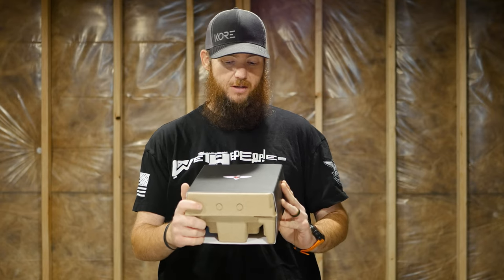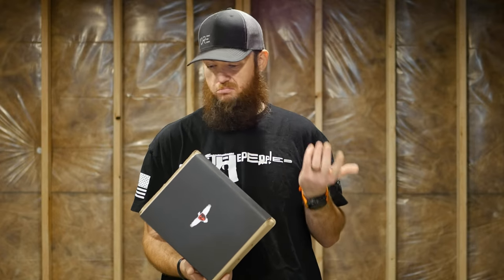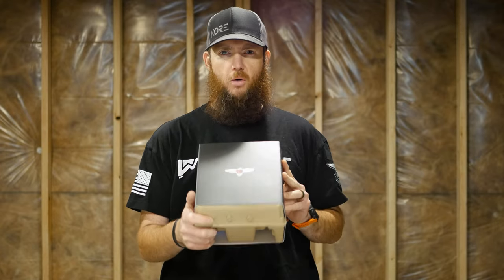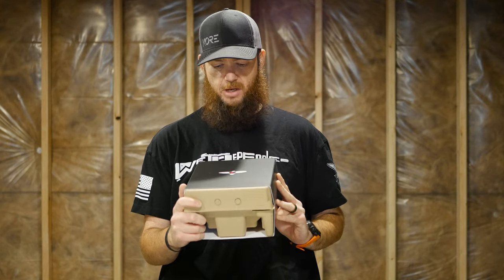Today this literally just got left on my porch. I've been waiting for this all day and it finally got delivered. Unfortunately it's dark out so I can't do any real testing with it, but I want to do an unboxing of these B6 Optics by Maven.